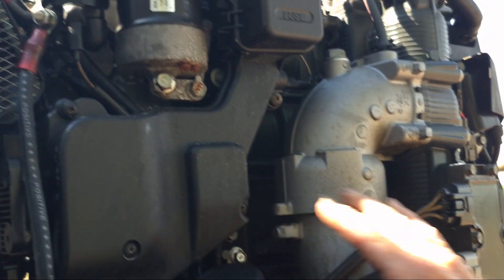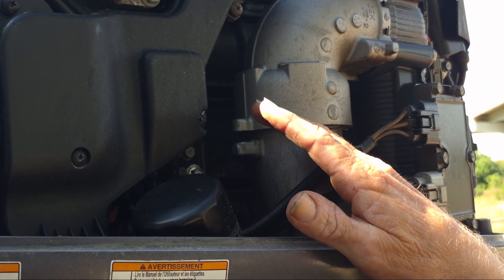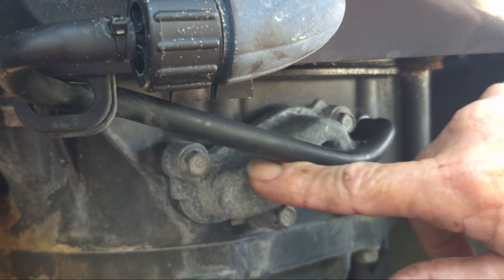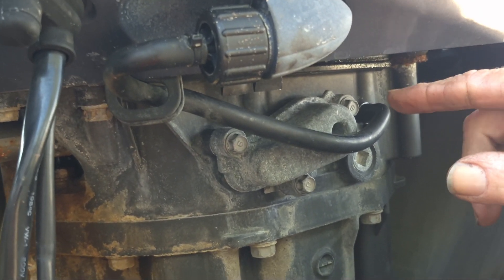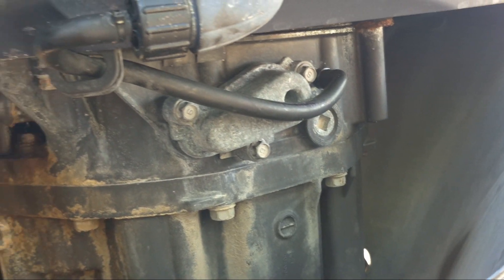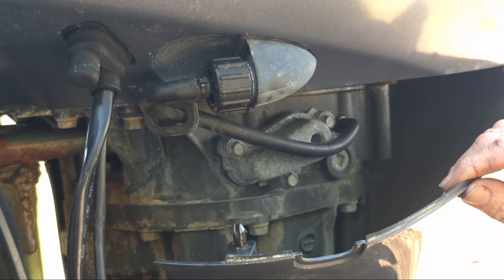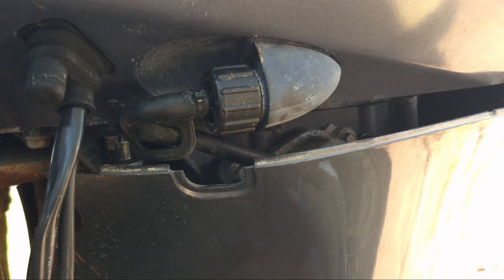Finding this valve on this motor took us a while — we were looking all over: on top, the other side, the back. It turned out to be down here under this cowling. Here it is — two or three bolts. Pull off those bolts, pop that cap off, and then put in your rubber grommet, your valve, and your spring, then put the cap back on. On this 2016 Yamaha, it was hiding down here. We finally got a diagram of the boat parts, found it, and got in there and knocked it out.